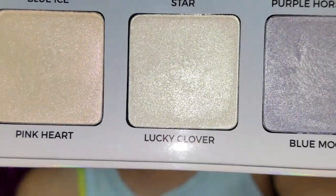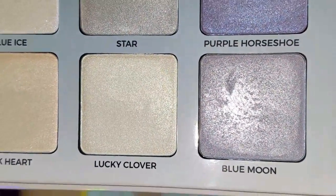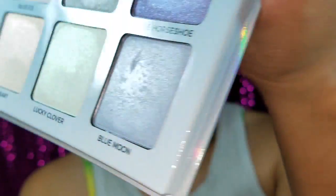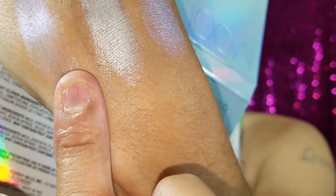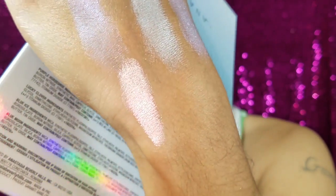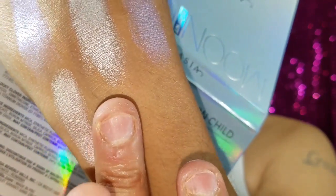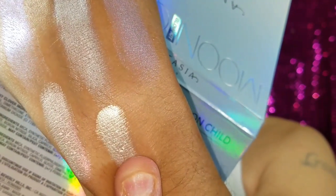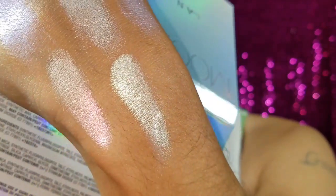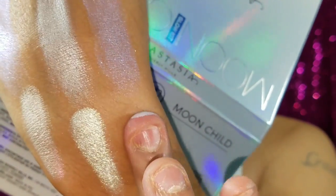Now here's the bottom row. Here they are swatched — this one right here is Pink Heart, check that one out, it is so freaking gorgeous. And then we have Lucky Clover, and then we have Blue Moon.